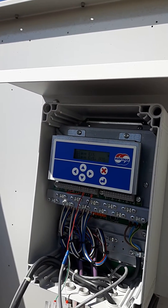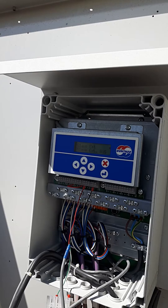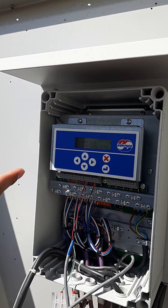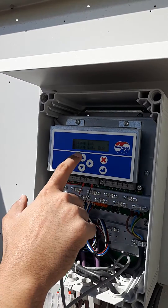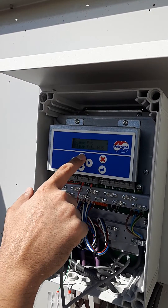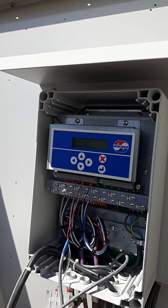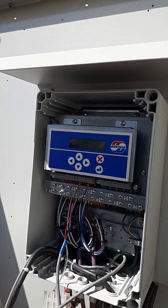Right now the setting is slave external, which means it's coming from the chiller controller. If you want to change this to independent, just change it to auto internal, then click enter and that's it.